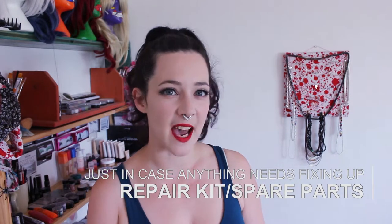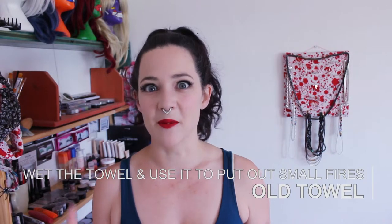A repair kit and some spare parts is another great thing to have with you — you don't want to get to day two and find there's a problem with your toy and you can't use it. It does depend on what toy you have. For my poi I have a couple of extra handles; for my hoops I have some spare wicks in case one gets damaged or bent. You don't have to go overboard — if there's anything you think might not hold up well, bring along some spares or a repair kit so you can just deal with it.